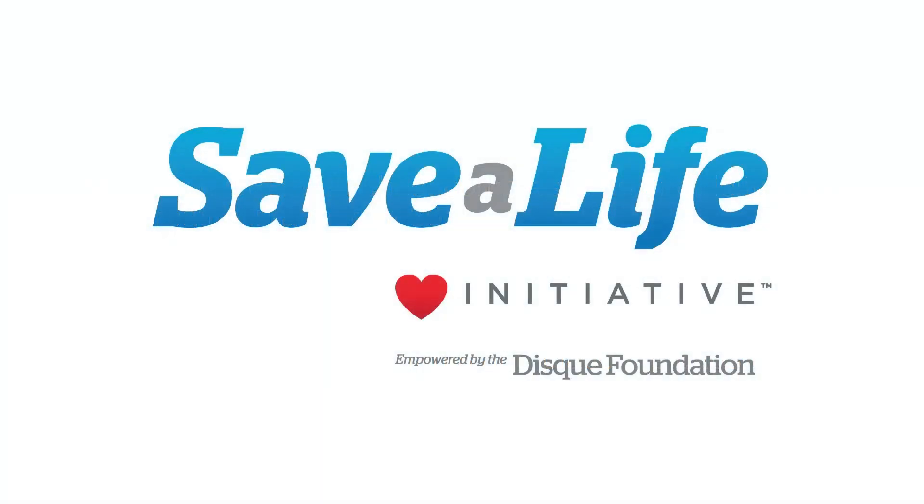This concludes the One Rescuer BLS/CPR for Infant, Newborn to Age 12 Months. Next, we will review the CPR steps for infants.